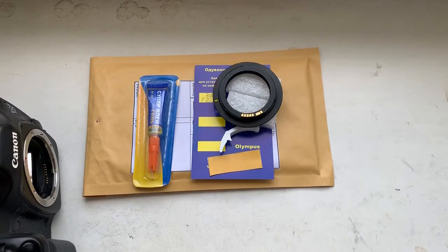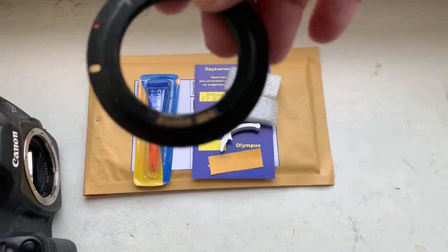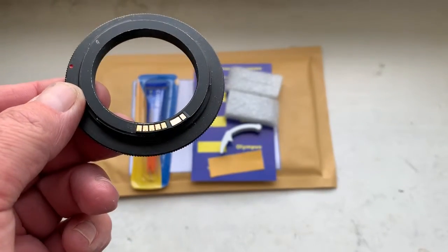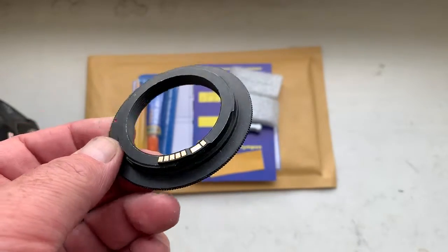Hello Jorge, this video is about your chip. Look, this is your chip installed on my testing adapter with help of double-sided adhesive tape.